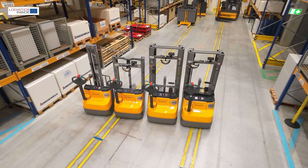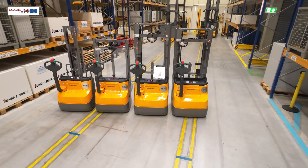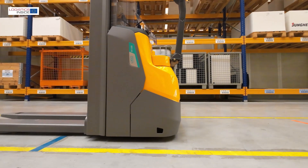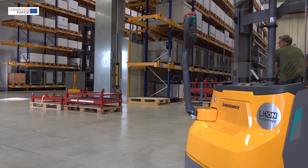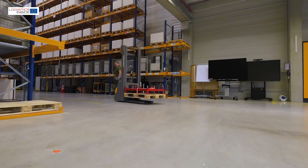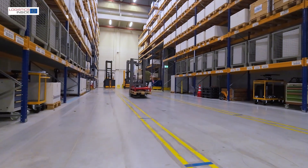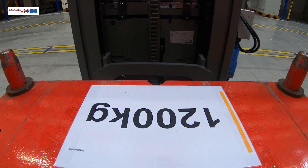With the EGC 110-112i family, Jungheinrich brings a completely newly developed range of pedestrian stackers to the entry-level segment. Thanks to the integrated lithium-ion battery, the design has been completely revised. The new chassis, new mass profiles and reinforced support legs offer more stability and residual lifting capacity. This is immediately noticeable when picking up a load with our test truck, the EGC 112i.